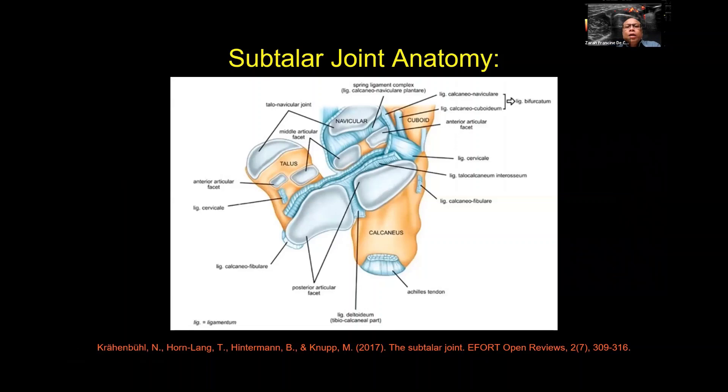I would like to share with you the anatomy of the mid-tarsal and subtalar joints. We're going through the anatomy, some cadaver studies, and of course the ultrasound appearance of these structures. I would like to begin with the subtalar joint anatomy. It is formed by the calcaneus posteriorly, the talus superiorly, and anteriorly we have the navicular. We will also be including the cuboid, which plays a big role in the subtalar joint anatomy.